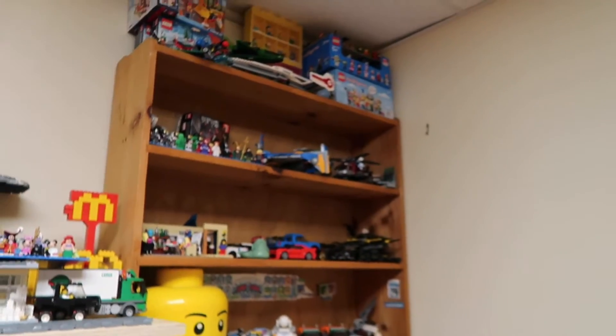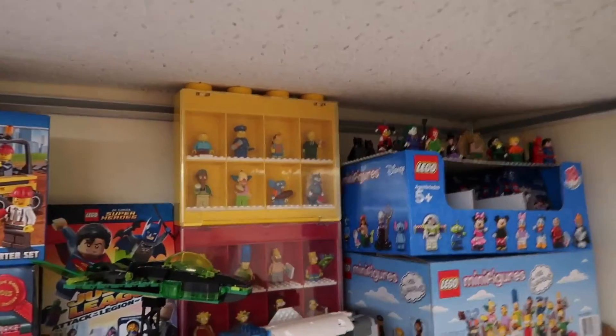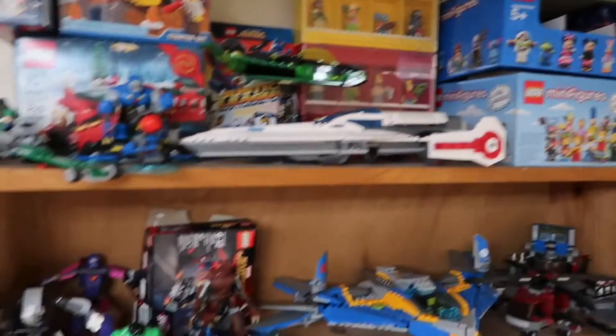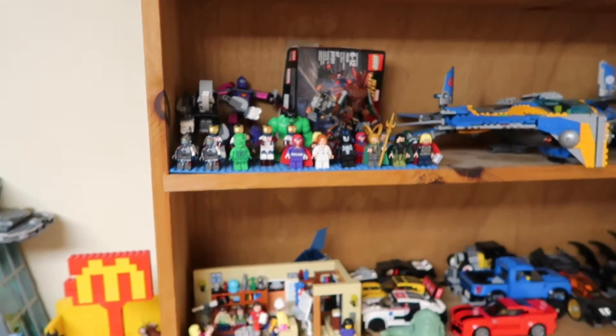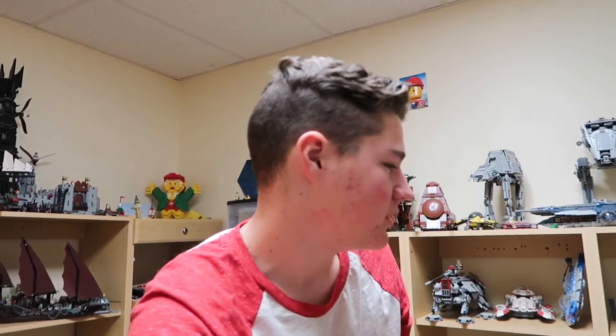Over here, the main thing I did was put the Simpsons minifigures stacked up, the Disney minifigures up there along with some Justice League figures on top. There are some DC Lego sets there, and down here is the Marvel stuff — though that's not all of our Marvel stuff because there's a bunch of Marvel figures down under here. Anyway, this isn't a Lego video, this is just the regular vlog.